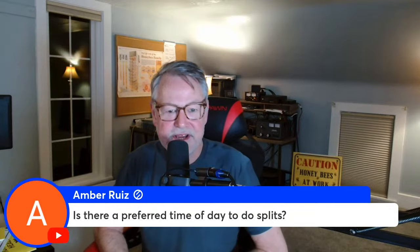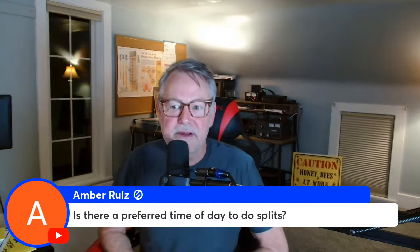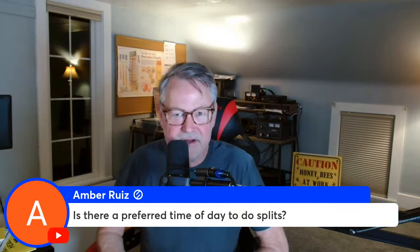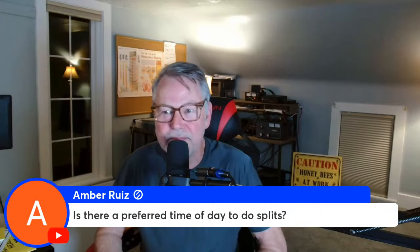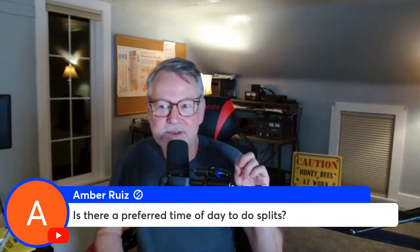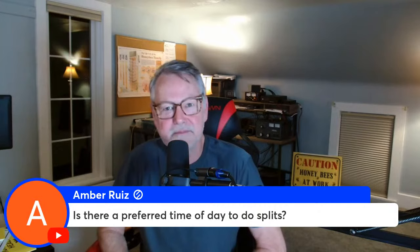A viewer asks: is there a preferred time of day to do splits? I don't think it makes a big difference. I personally do splits in the morning because that's when bees tend to swarm — for me, they swarm around 10 or 11 o'clock. Doing it in the morning gives them enough time to find their new location. Some people think doing it in the afternoon might reduce foragers flying back, but as soon as the sun comes up they're back to their usual behavior anyway.